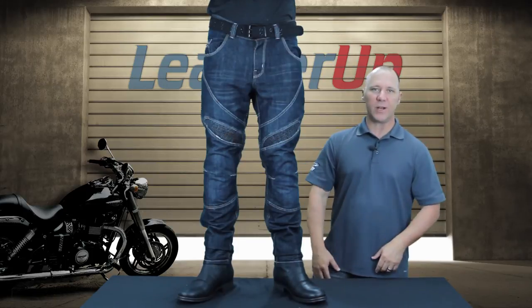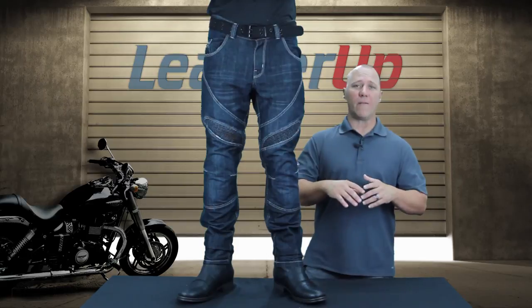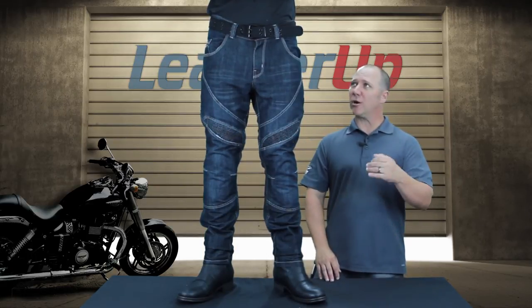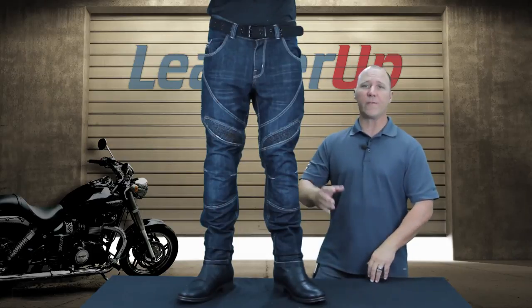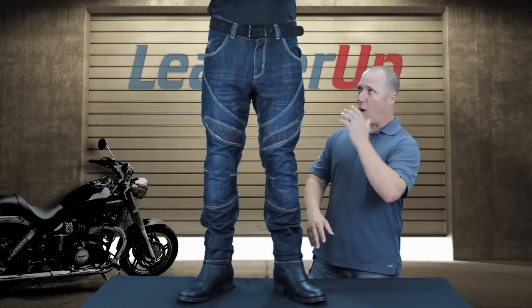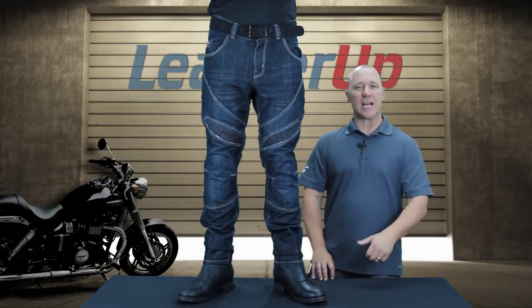Pockets are nice and deep, so when you put stuff in them it's not going to go anywhere, just like your regular jeans. Now, these are available in a number of different sizes — obviously waist and length. They start at a 30-30 and they go all the way up to a 40-34 in a number of different variations. One colorway, just in the denim blue. Check them out at leatherup.com for sizing and availability.